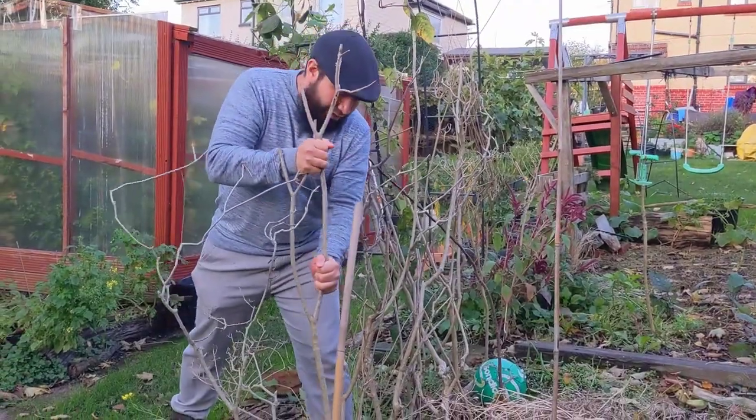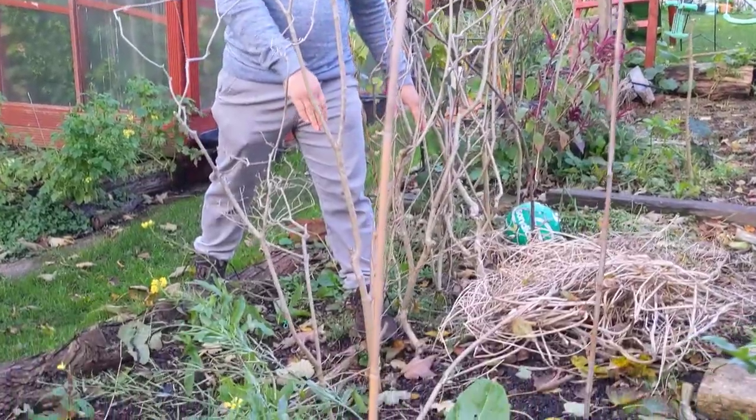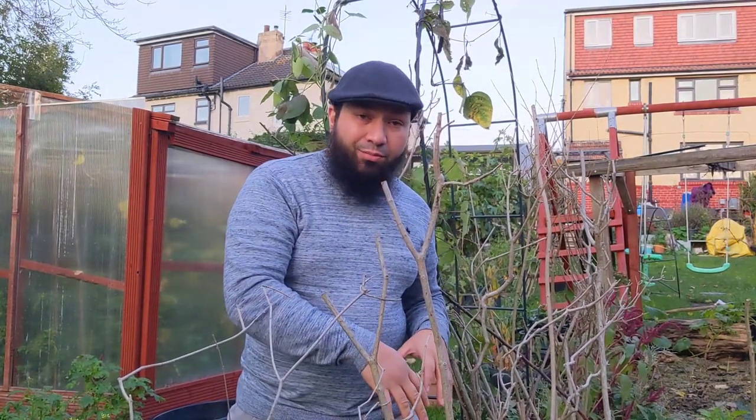I'm getting sticks into place because I'm going to sow some peas into the ground here. Peas are a really good hardy crop — something like Kelvedon Wonder will do really well over winter. They might need a little bit of protection when it's really frosty, but normally we grow our peas in gutters and then transplant them into the ground. The ground is still warm enough to get peas established now directly, or you can go with the gutter method and transplant them afterwards.